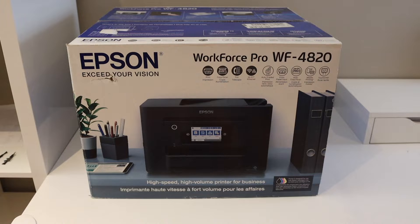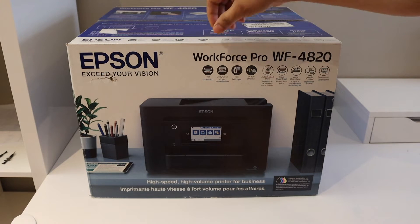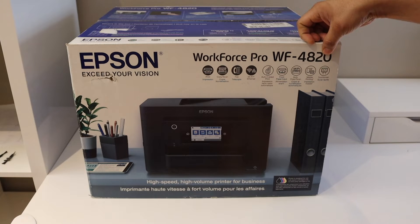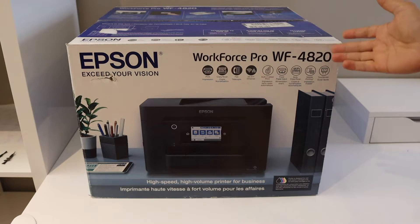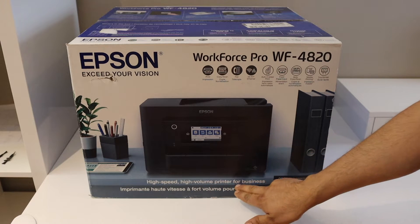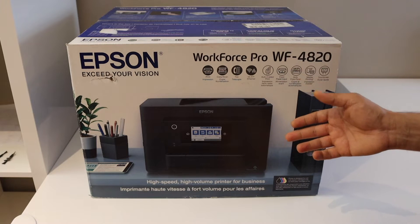In this video I'm going to show you how to do a quick unboxing and complete setup of the Epson WorkForce Pro WF-4820 printer. This is a very good printer for home or office use — it's a high-speed, high-volume printer for business. Let's start with the unboxing and then we will do the setup.